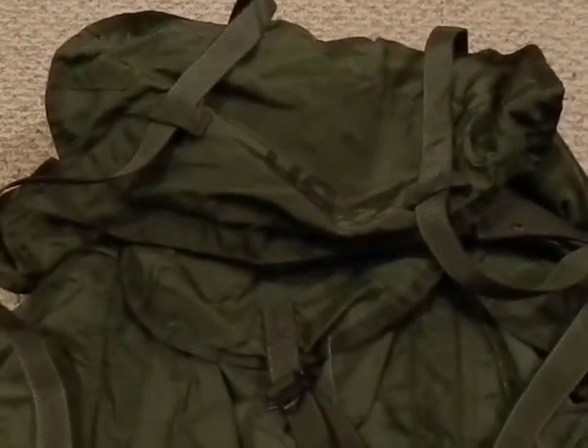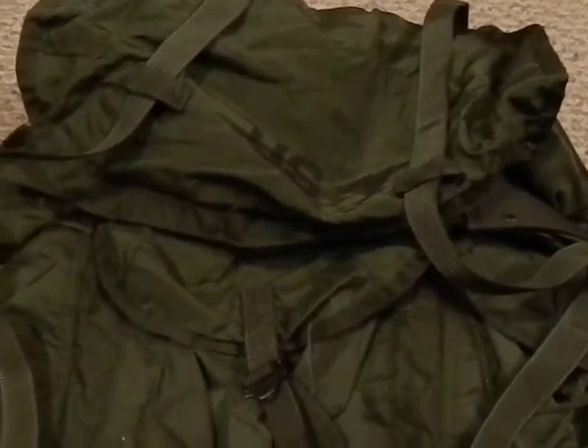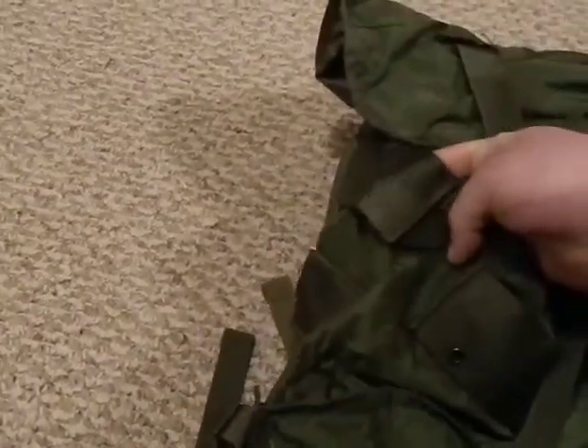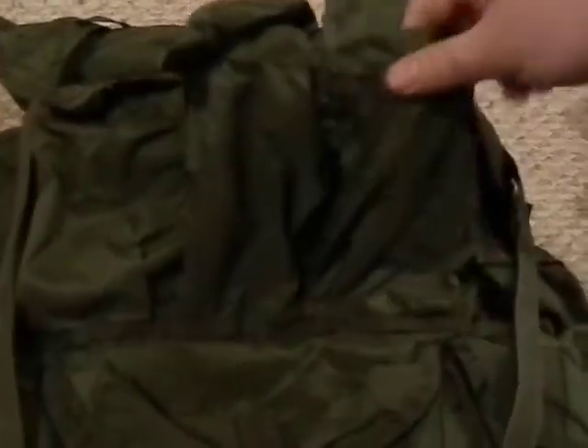Like any external frame pack, you have the ability to strap things on much better than you can with internal frames. The pocket is very big and bulky — you can fit a lot in here. The only problem is it does ride up high on your back and the center of gravity takes a little time to get used to. There's a lot of webbing and a lot of places to strap things on — this is kind of the precursor to MOLLE. There are three pockets in the front; they're tall, long pockets.